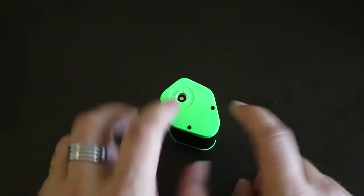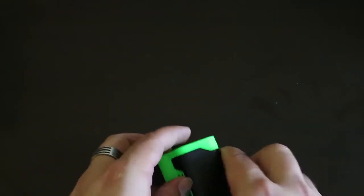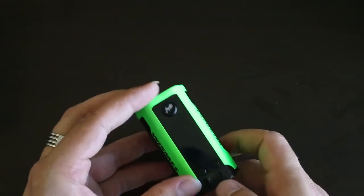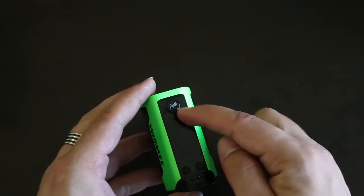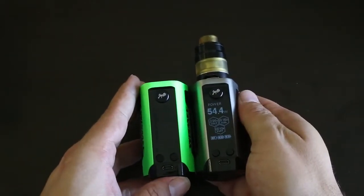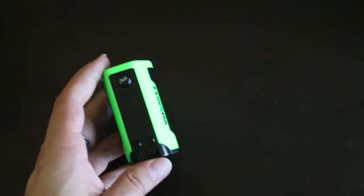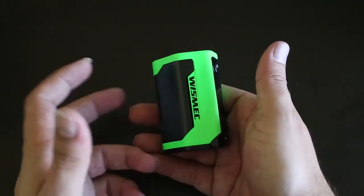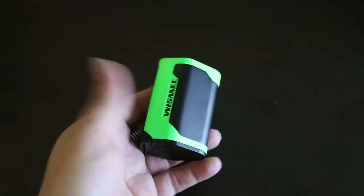You've got extra screws here, as well as screws here if you ever want to take this back door off to change colors. You have your standard 510, and up here you have your USB and your standard buttons, your fire button. We've gone with a much larger screen than previous generations, and I just think it looks quite nice. It really completes the device because the screen is so big and the device is so small.